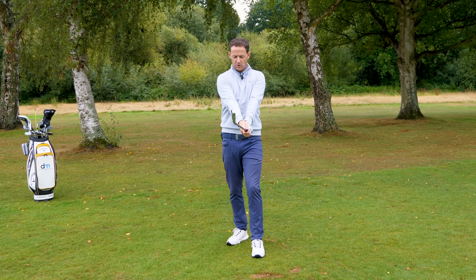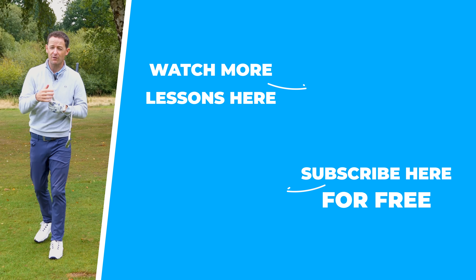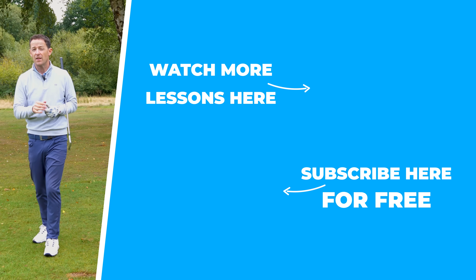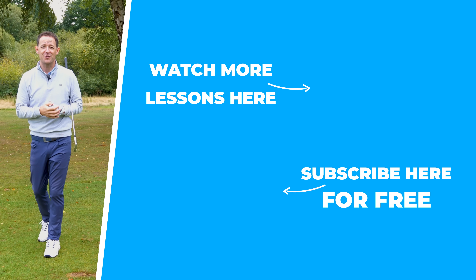That's how you hit beautifully straight shots — what we did with Simon. Getting him to sense that clubface stability made a huge difference. If you enjoyed this video, give it a thumbs up. Check out this other video where I did something very simple with some students that is going to super help your driving. Until next week, have a great golfing week!